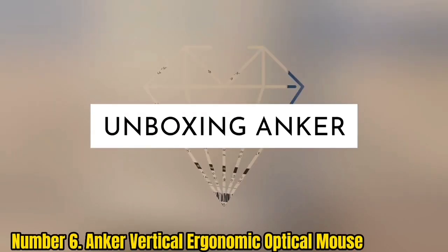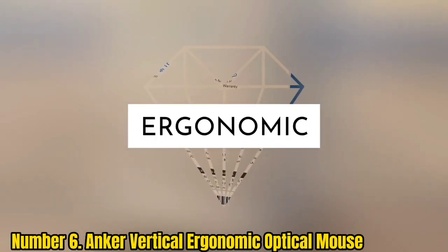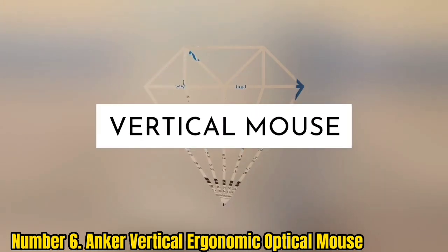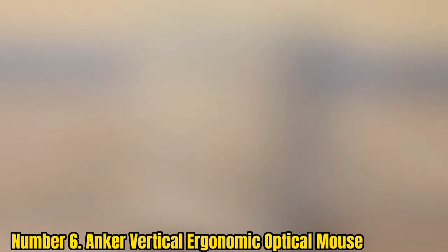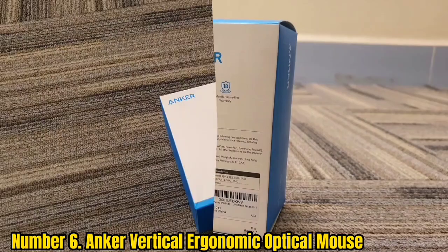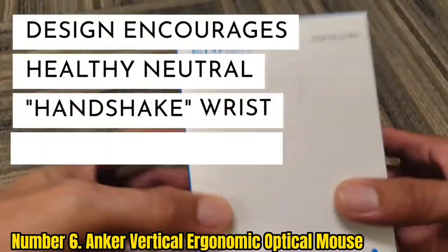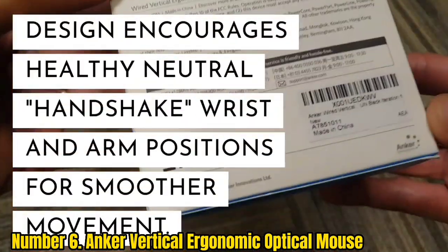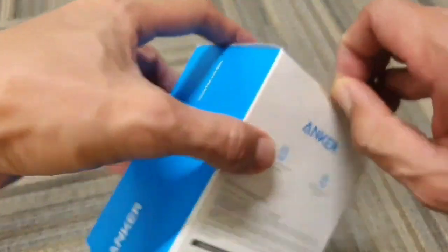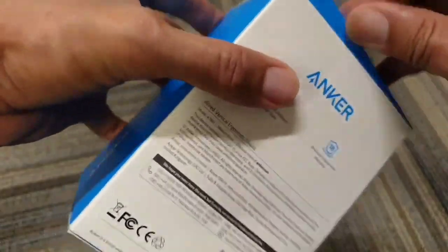Number 6: Anchor Vertical Ergonomic Optical Mouse. If constant clicking is giving your carpal tunnel cause for complaint, upgrading to a mouse with a proper ergonomic design can make a world of difference. Vertical mice look a little strange, but if you're serious about ergonomics they're well worth trying, as they keep your arm in a more natural, neutral handshake position. It can take a while to get used to, but it can be very beneficial for the wrist.